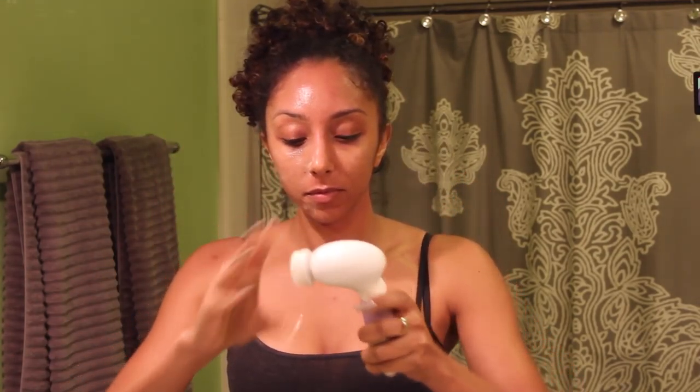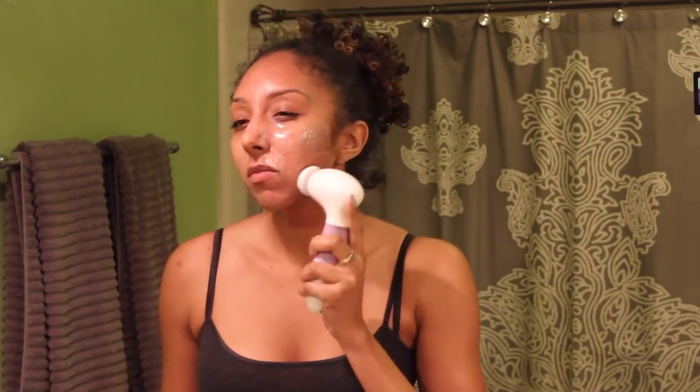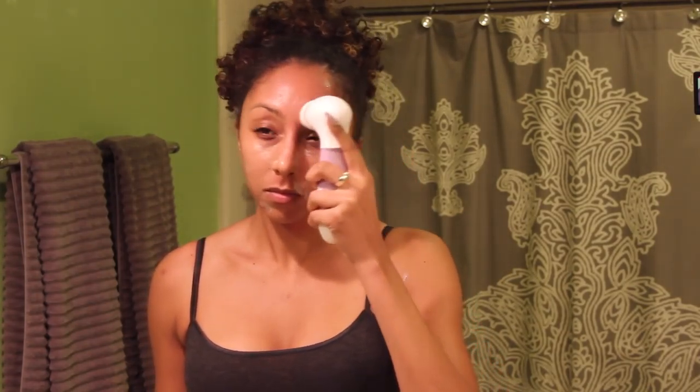Now I'm going to grab my spin brush and apply whatever brush head you want — I'm using the soft one. You can apply the product straight on the brush or on your face, your choice. Just make sure you don't turn it on until you apply it right on your face, otherwise the product is going to splat all over the place. Now we let the brush take over and cleanse our skin — don't forget your forehead, your nose, your neck, and even your lips.